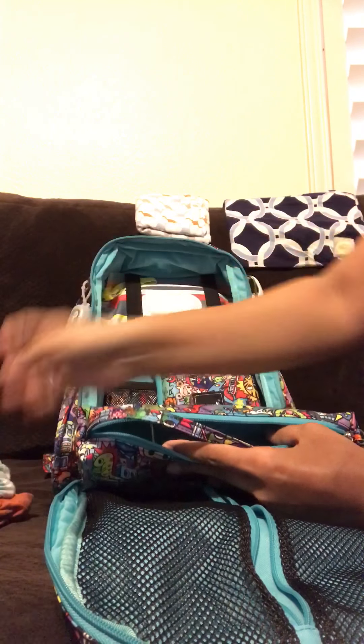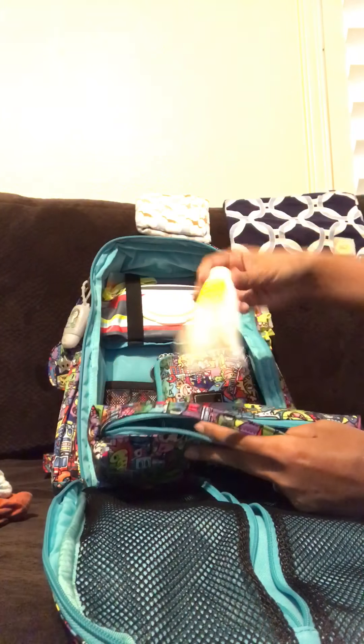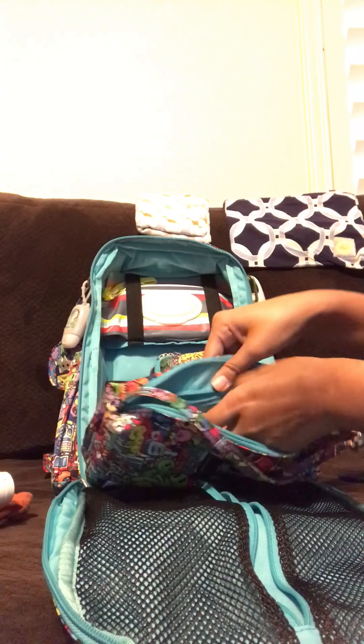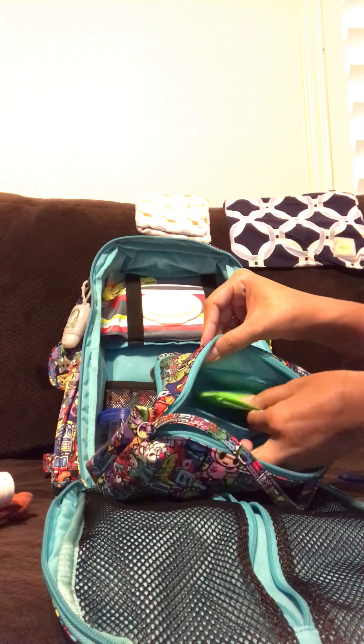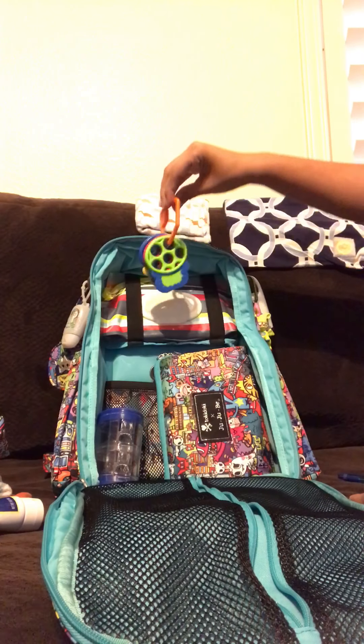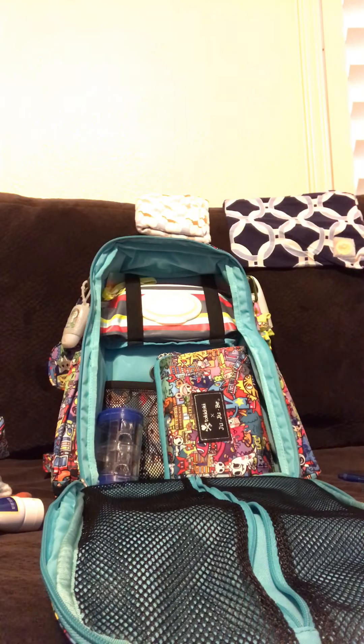So in the Be Quick I have an extra outfit in case he has a blowout, two size 4 diapers, a Huggies clutch and clean, and some butt paste — we prefer Dr. Smith's. In the zippered pocket I have some more baggies so if I just pull out the Be Quick and take it with me, I have everything I need to change the baby. And I just usually toss some toys on top for the baby.